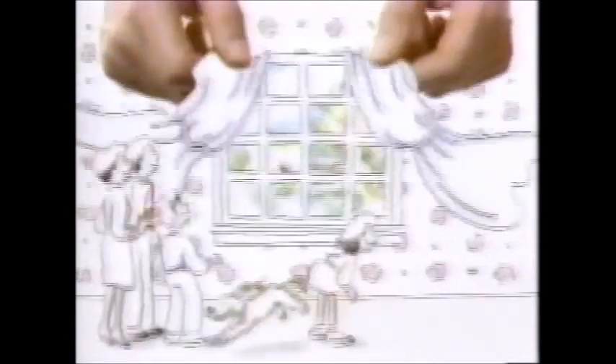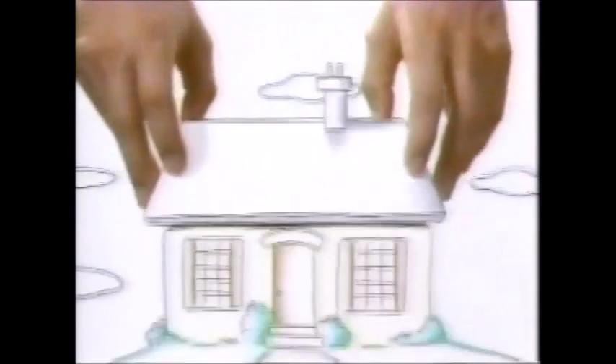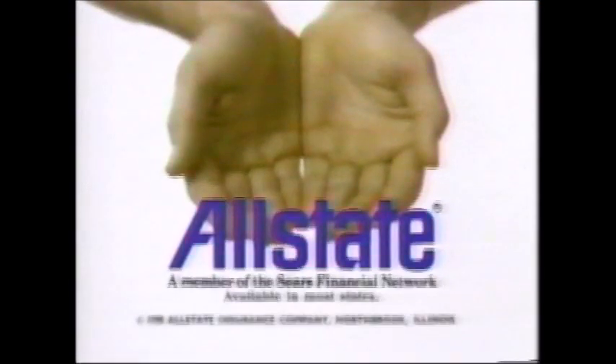If you have an insurance repair on your home and you have Allstate, it's in our hands. We know some very reliable contractors. It's our business too. So if you choose a contractor we recommend, we guarantee the workmanship of their repairs for one year. That's why you're in good hands with Allstate. A member of the Sears Financial Network.